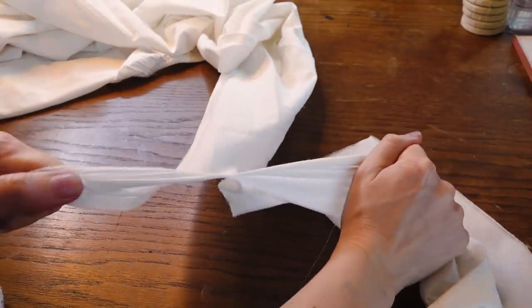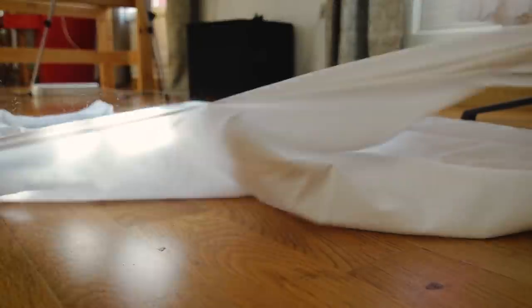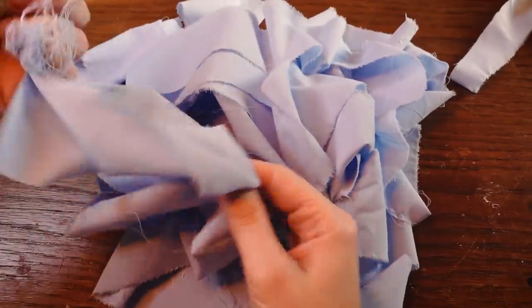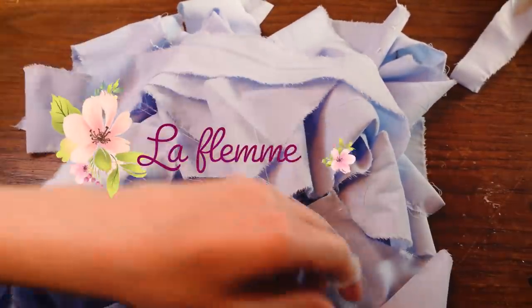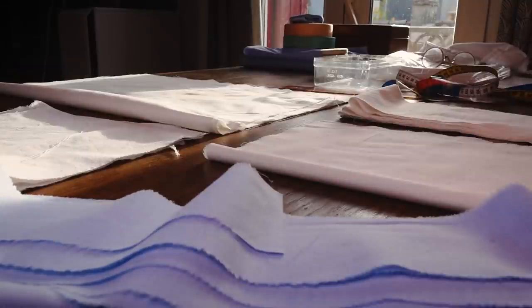Most pieces are just rectangles so I'm just tearing the fabric apart, which is very satisfying. The blue is also a cotton bed sheet that I am tearing as well. For the ruffles, I am not going to hem those long strips because, well, I also like a little bit of fraying — gives this little fuzzy texture you see here. And with that I have all my pieces ready.